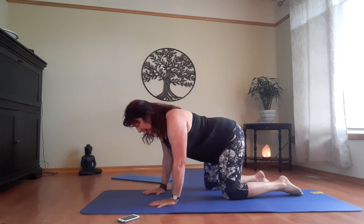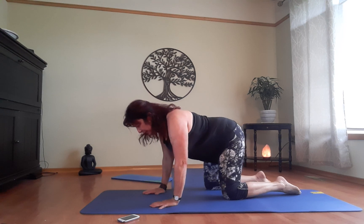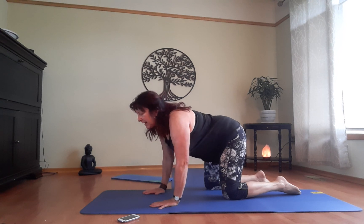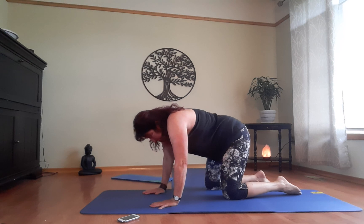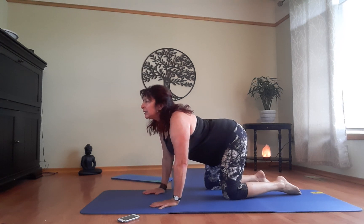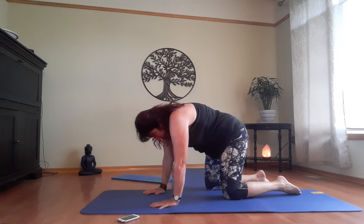Let's do a couple of cat and cows — we do this in yoga class too. Line everything up in table position, head level with the spine. Bring your head up, sacrum up, scoop the spine, then arch the back — belly button to spine, chest down. Try to relax your thighs. Keep going — cat and cow, lengthening and releasing the spine and upper back, a wonderful stretch for your lower back.